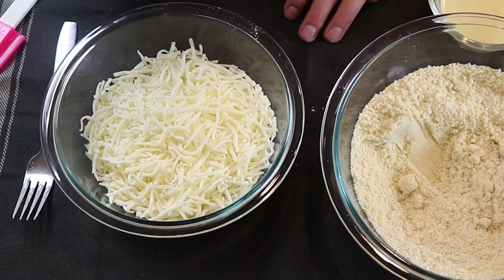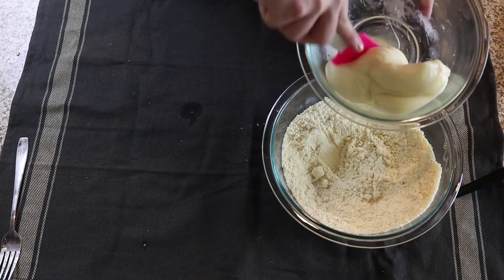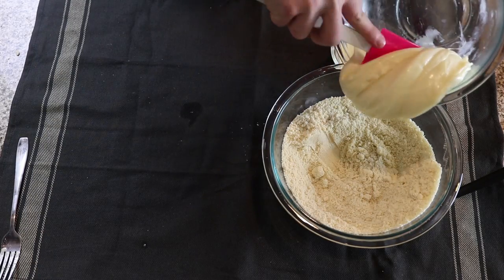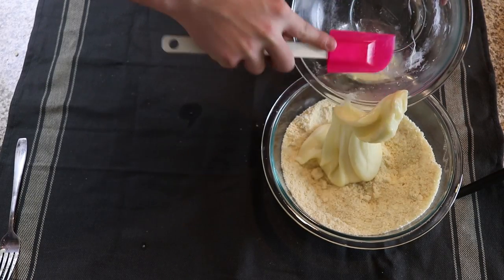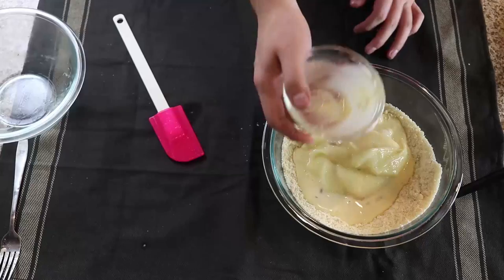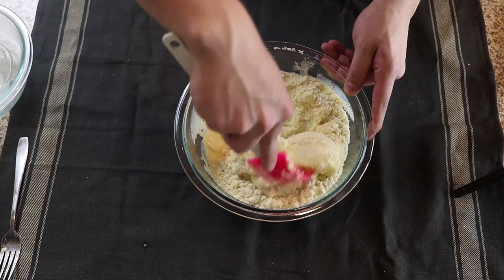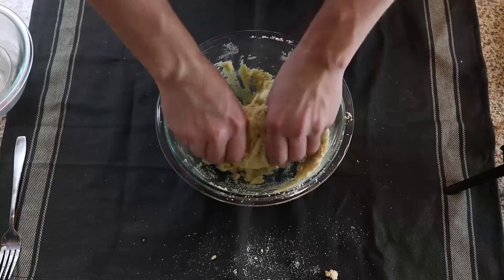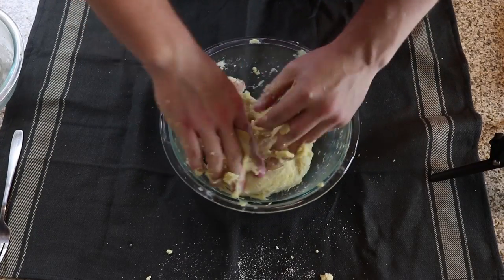Now let's focus on the cheese. Go ahead and melt this in a microwave or a double boiler until it is a nice even melted consistency — make sure you don't burn the cheese, so mix it occasionally. Now add this cheese directly to the almond flour, followed by that egg mixture we made just a moment ago. Proceed to knead and fold the dough until it becomes a nice smooth consistency. It can take some time, so be patient, but eventually it will become a smooth dough.